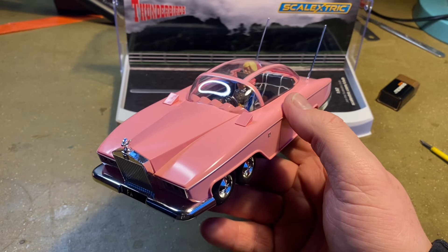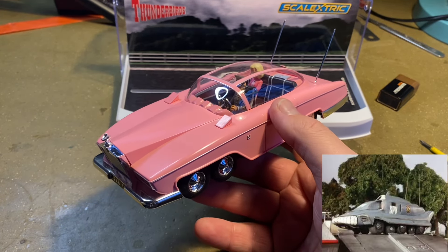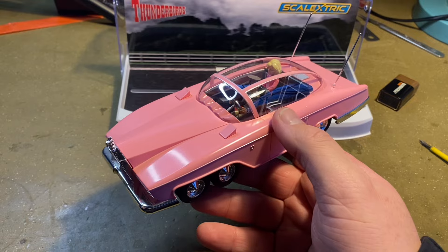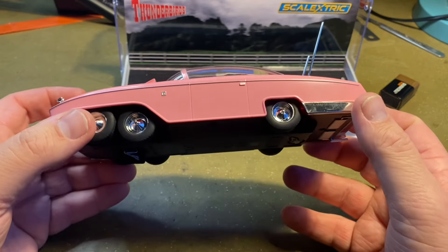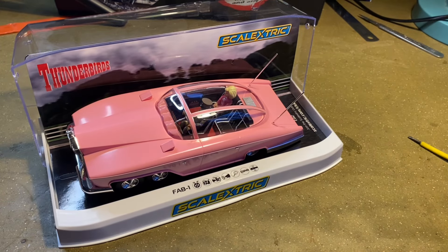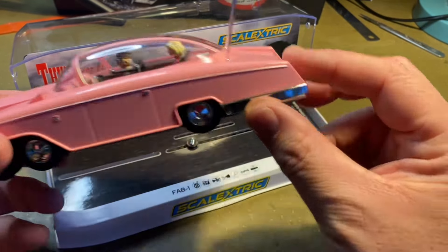Hopefully they will carry on the trend. If anybody from Scalextrics or indeed Hornby is watching — you could do the Hood's laundry van from the very first episode. Or even better, do an SPV from Captain Scarlet. With all the wheels along the side and a working missile on the front, an SPV would be fantastic in Scalextrics and would complement this Fab 1 quite nicely. Unfortunately for you Scalextrics fans, mine is going to be a display piece. It won't be used very often.